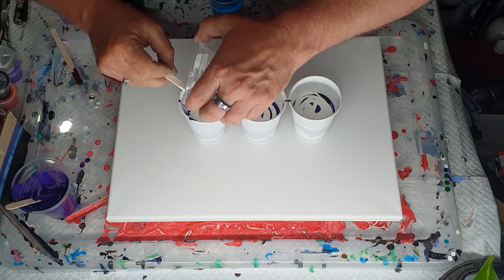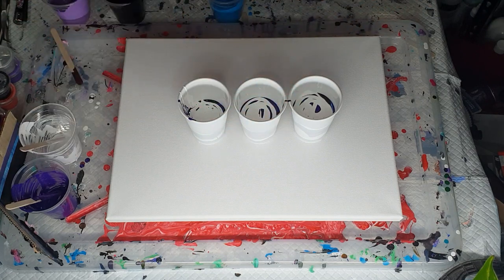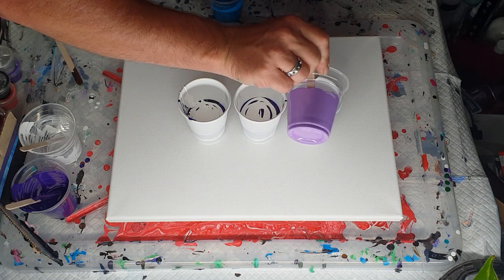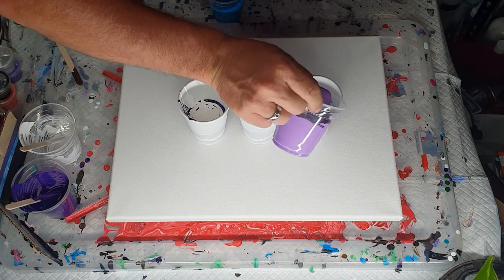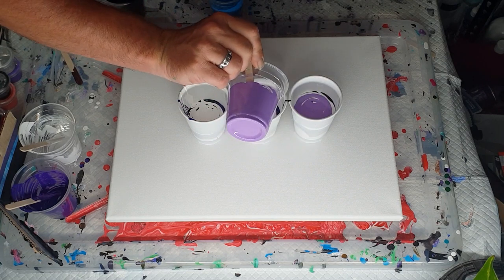I would have made these paints up probably an hour ago, and the earlier you make them up the better it is. Any bubbles that form from using the glue mixture tend to disappear if you make it ahead of time.